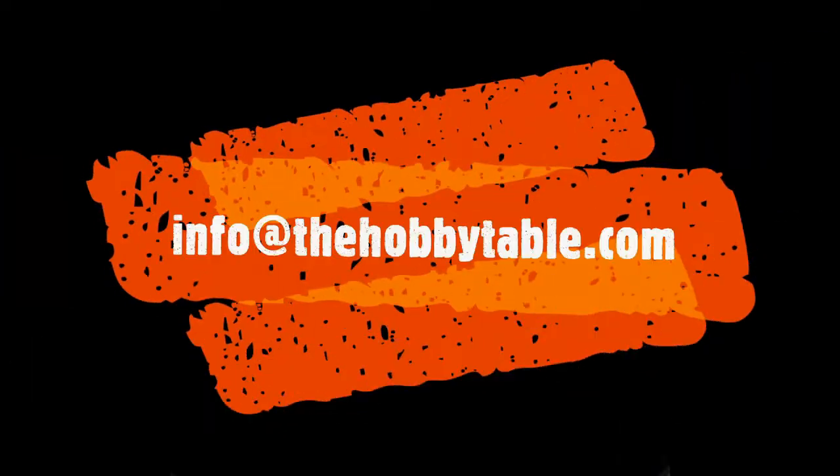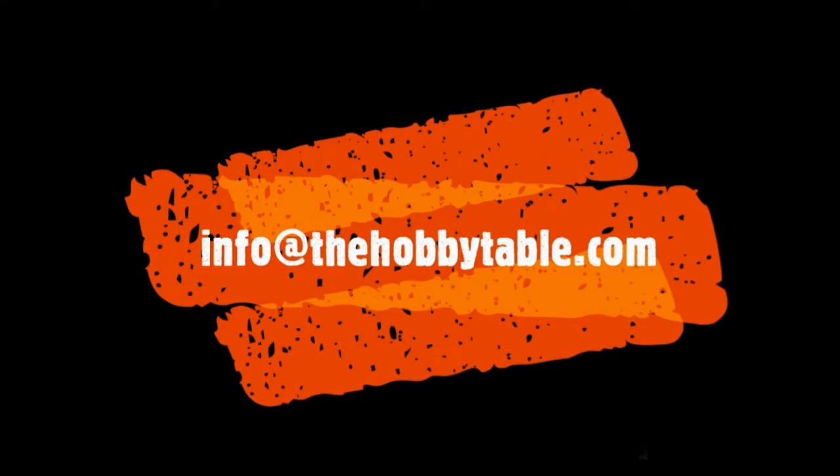Thanks a lot guys, and until next time — happy collecting and safe collecting! If you know of a business you're curious about or would like us to check out, or have one you'd like to pass the word on, send it to us at info@thehobbytable.com.